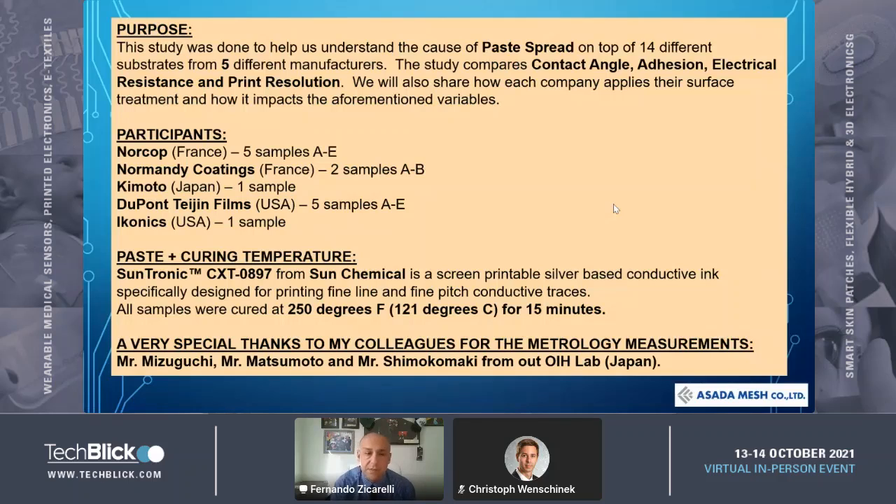We decided to keep this study simple, so we chose one single paste — silver paste manufactured by Sun Chemical, product CXT0897. It's a silver conductive ink. We cured all the samples at 250 degrees F, 121 degrees C, for 15 minutes.